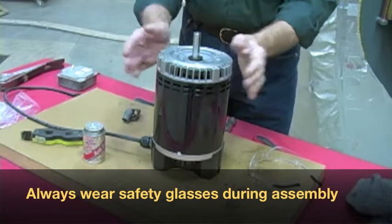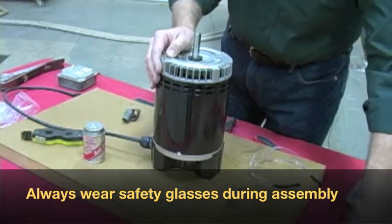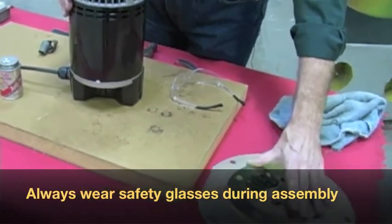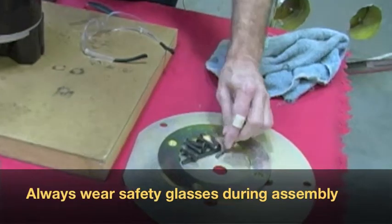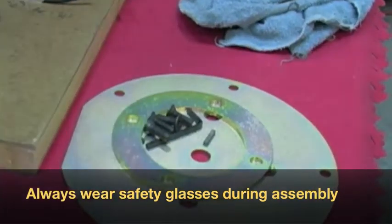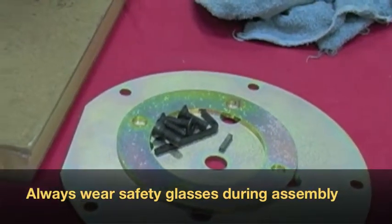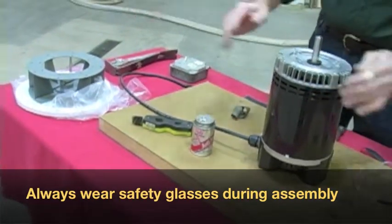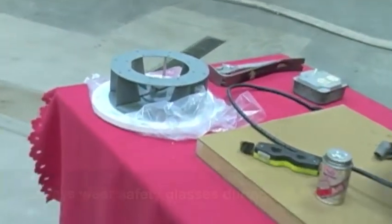When you get your GARN unit, you're going to get a motor. Along with the motor, you're going to get a motor plate, a kit that has a couple of plates, some bolts, an Allen wrench, and a key. You're also going to get a blower wheel that has an Allen wrench, and a gasket. All these components together form the blower assembly.